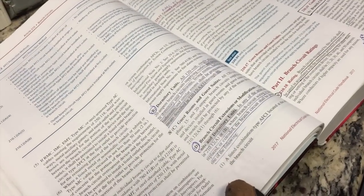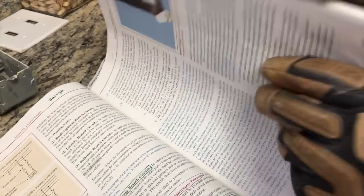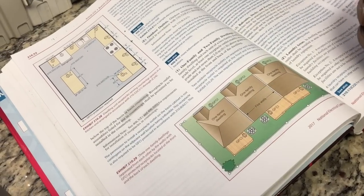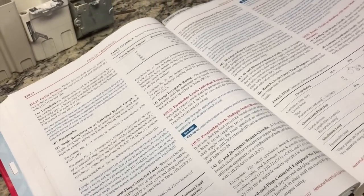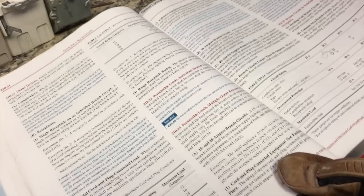As far as 210.12, we'll be talking about arc faults next, and we'll also get into box fill. I also want to show you in the code where it states when you're working at the surface of the counter, the island, and the peninsula, and which ones have to be dedicated as a 20-amp circuit. Also 210.52(C)(2) — I think it was 210.20 — we get into our loads and tapping for the kitchen. Through here you'll see permissible loads on a 20-amp branch circuit serving your counter.